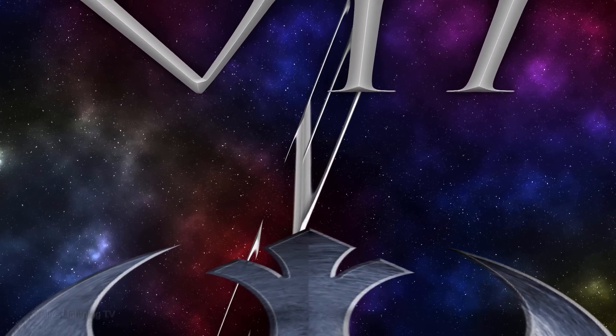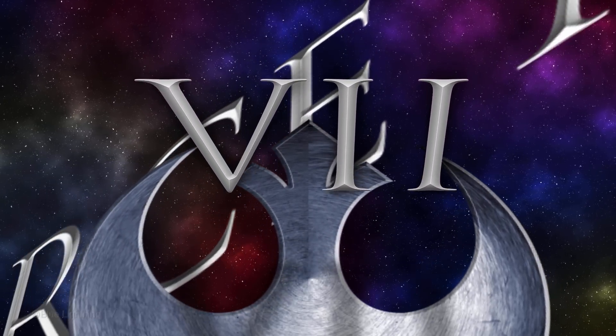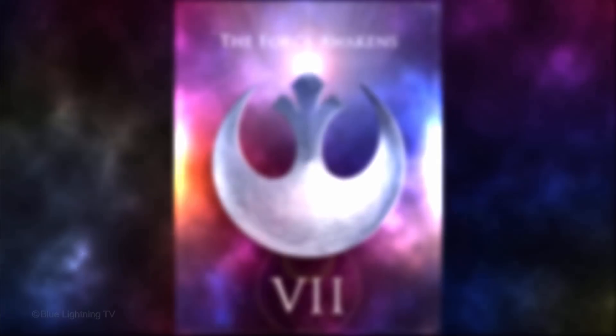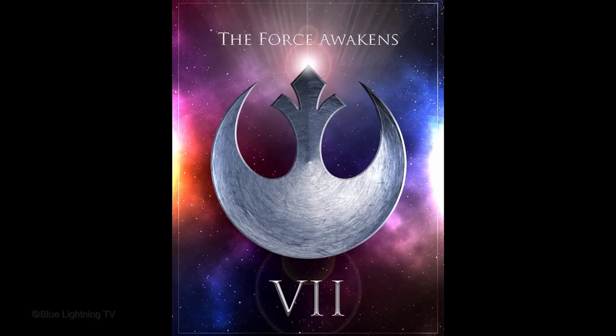Hi. This is Marty from Blue Lightning TV. This is part 2 of creating a poster for Star Wars: The Force Awakens, Episode VII.